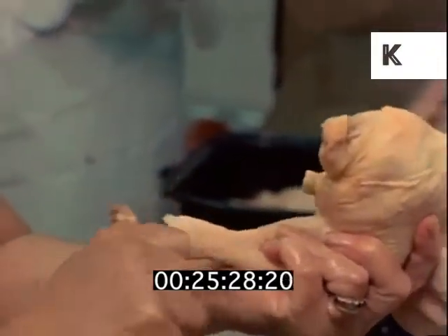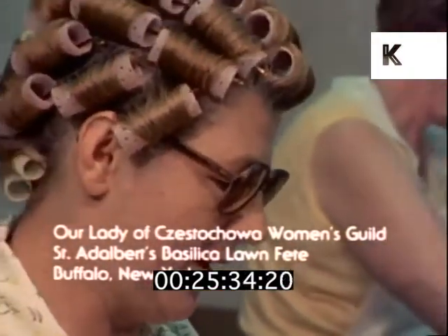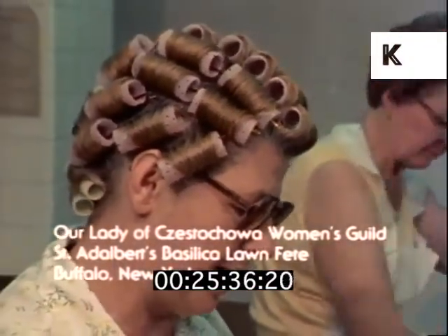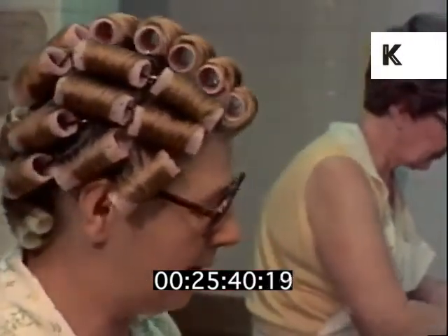I was just shampooing my hair when they called — they were starting to clean the chickens. So I called you at bedtime, and Angie says she'll wait. I said, give me a half an hour to put my hair up and I'll be there.